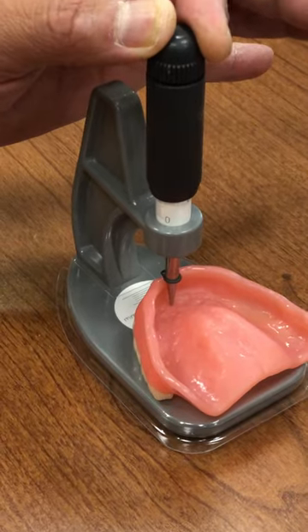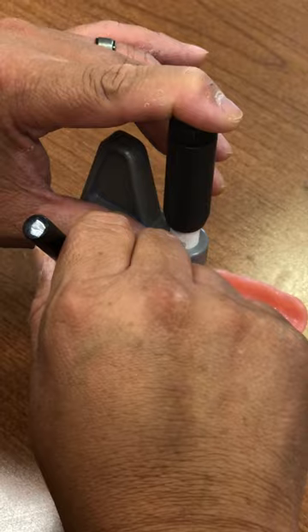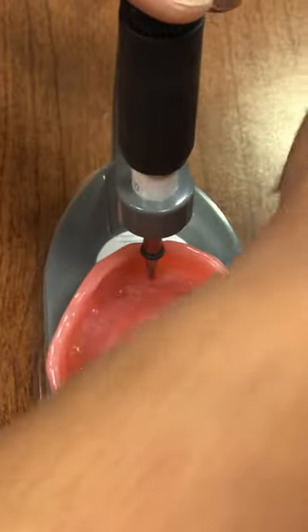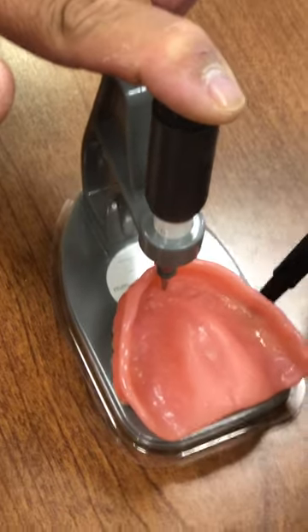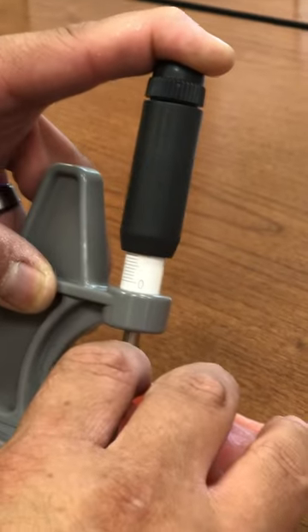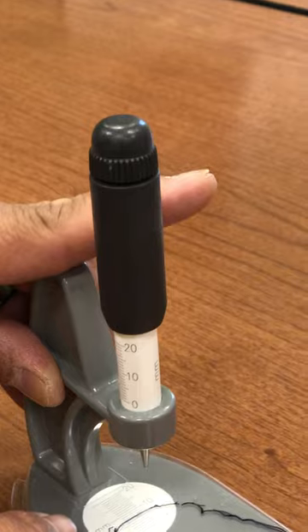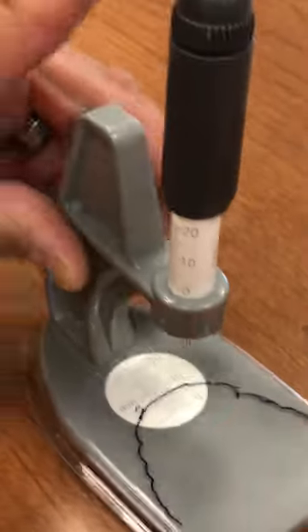You then take the marker and draw the outline of the denture on the template. What we're going to look at is the vertical reading, which is none, and the horizontal reading on the template, which is six.